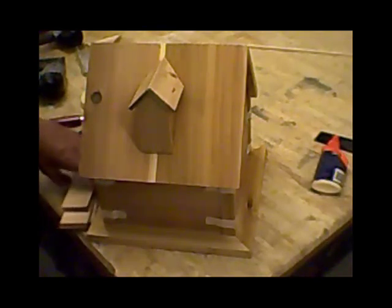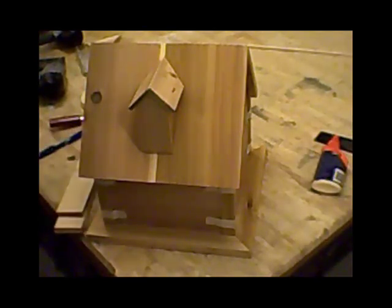Now we're going to do the shingling. The shingling is the part that adds the most to this birdhouse. It makes it look the way most people think. It makes it so cool.